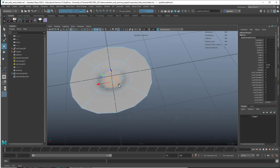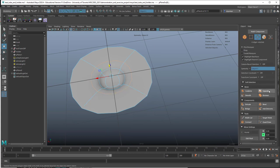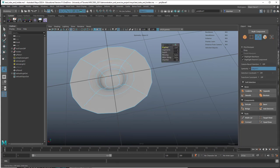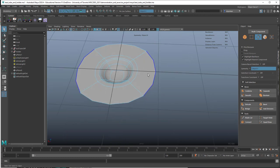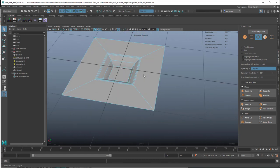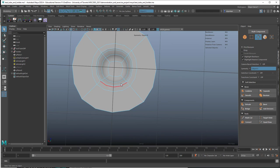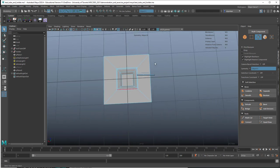If we want to make this a little bit sharper, we can select the edge going around here and put a bevel on there. Let's just reduce that a bit and add one more segment. If we look at it in this mode — smooth — you can see it's nicely rounded out. We'll do a better smooth on this later, but for now this is all we need to see.